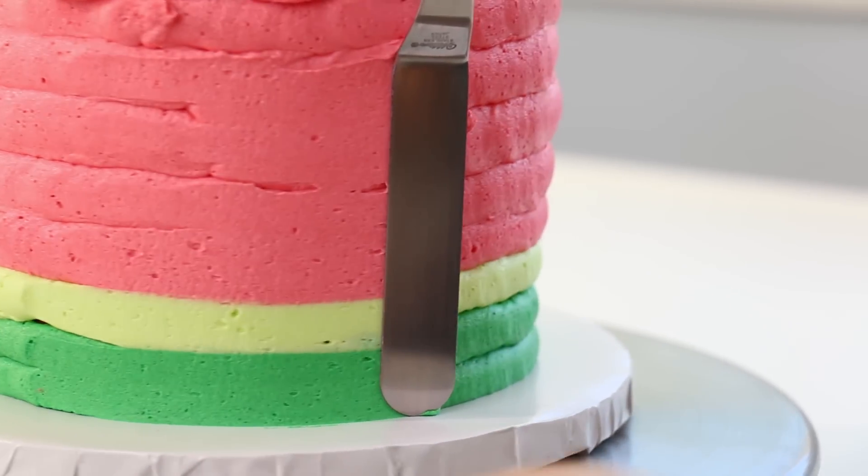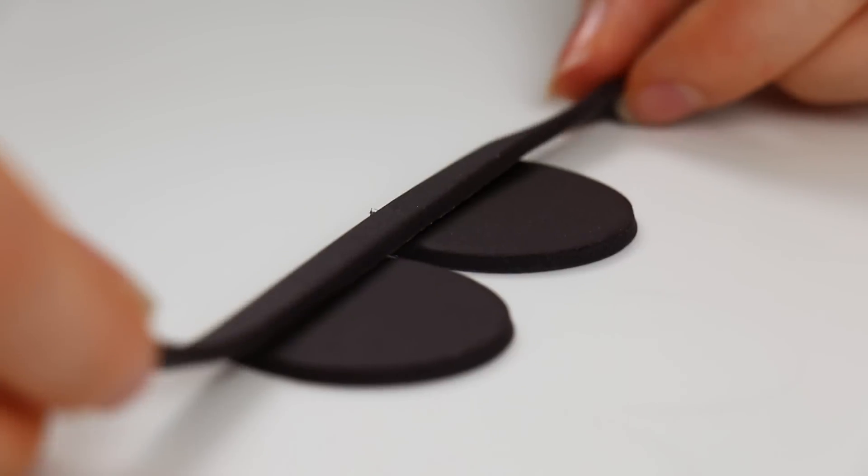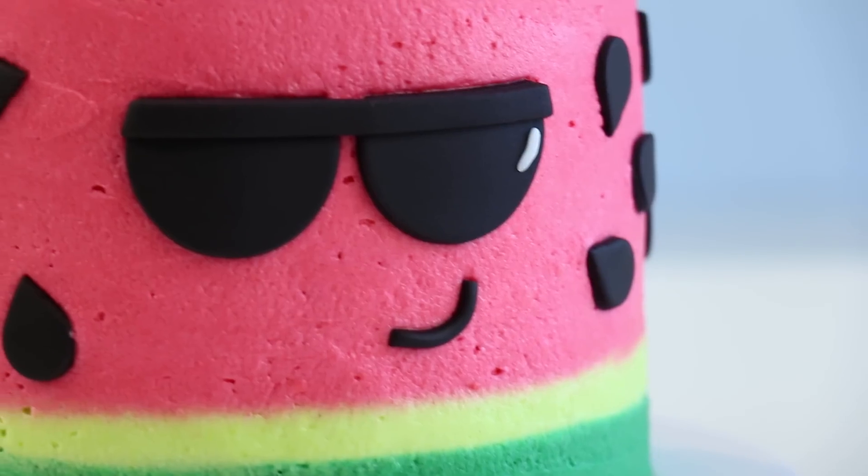What's up guys? Today we're going to be making an adorable watermelon cake with attitude. My name is Laurie and you guys are watching The Icing Artist.